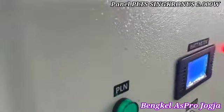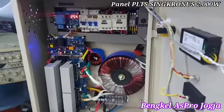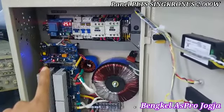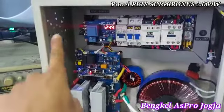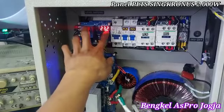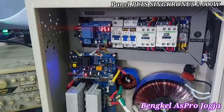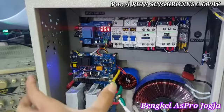Ini unitnya, dalamnya. Oke, ini ada LVD untuk ATS-nya. Jadi bisa kita setting nanti berapa persen dia akan berpindah ke PLN. Misalnya kita setting on di 23,2 — dia akan berpindah ke PLN saat tegangan menyentuh batas bawah — dan 26,6 dia akan berpindah lagi ke inverter dengan mode perpindahan sinkronus, jadi tanpa kedip, tanpa jeda.